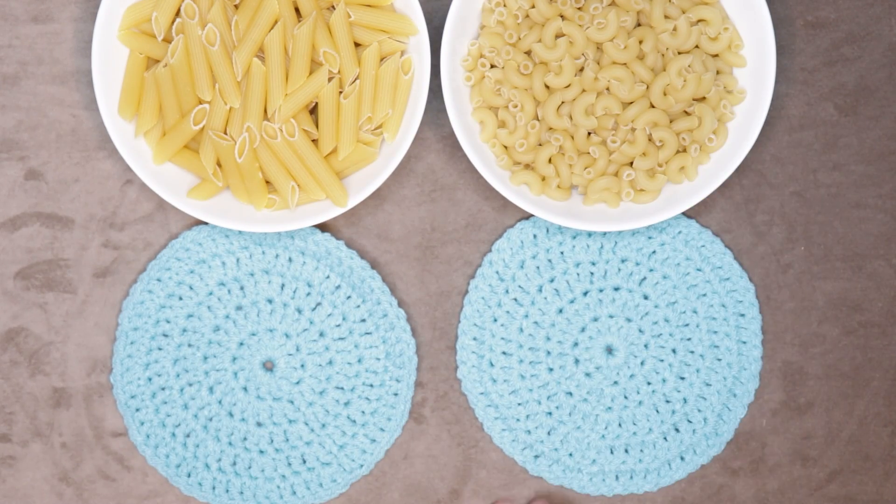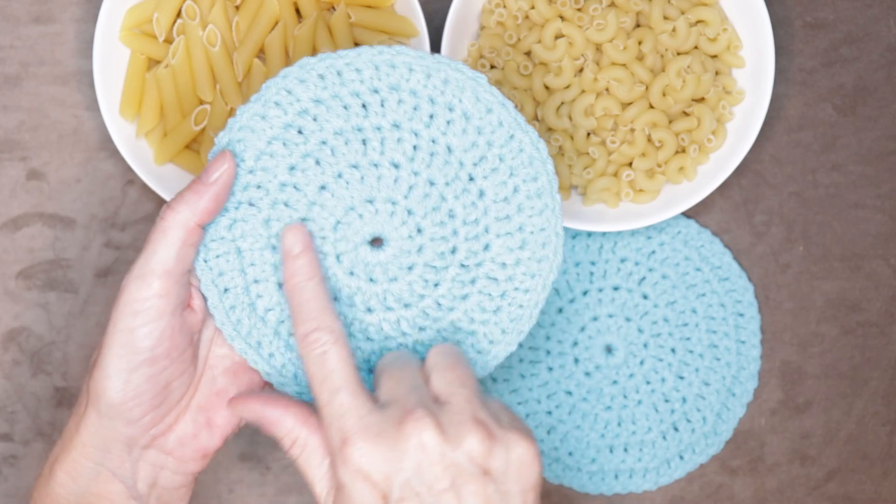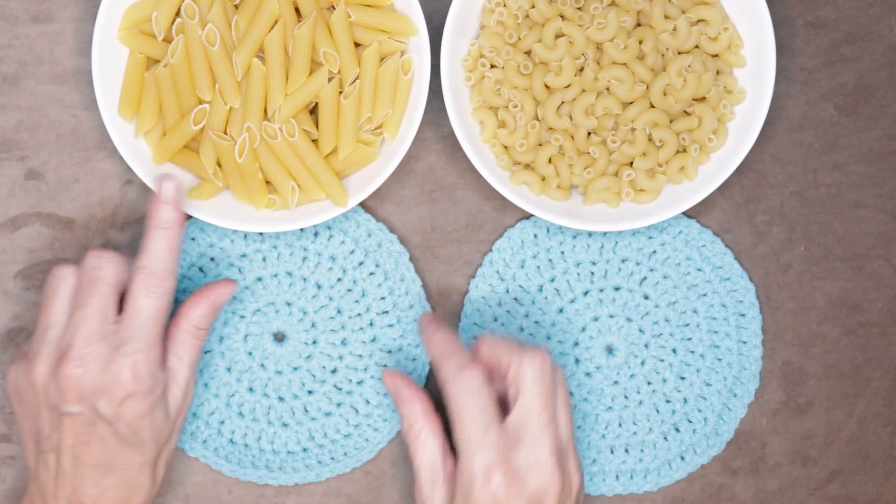The back side: macaroni. The front side: they make sense, they're lining up, there's a bit of order to it — that is your penne pasta. There are loops going every which way on the back and they all kind of look like little macaronis.